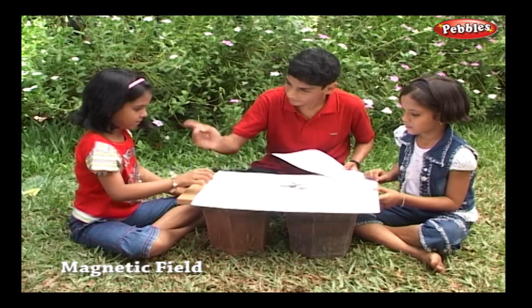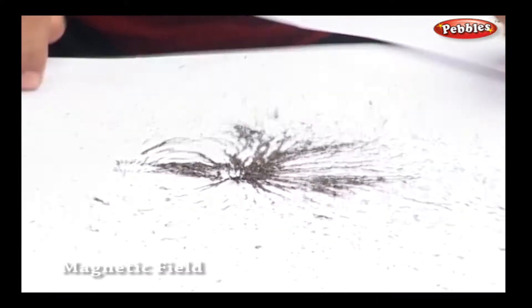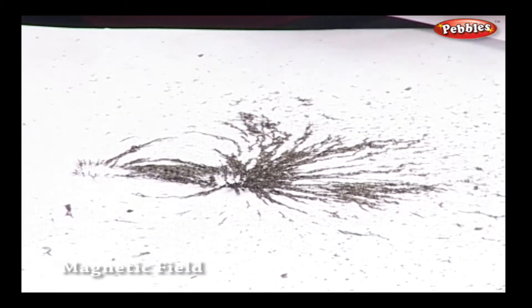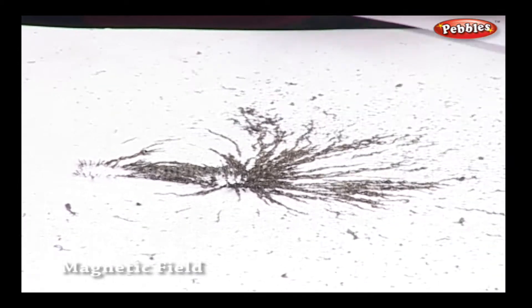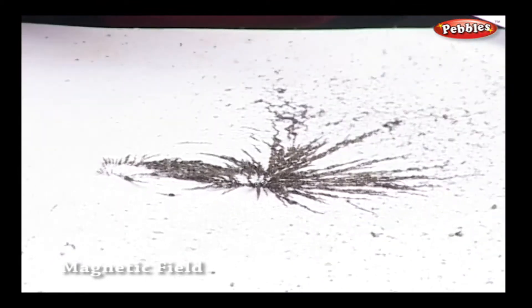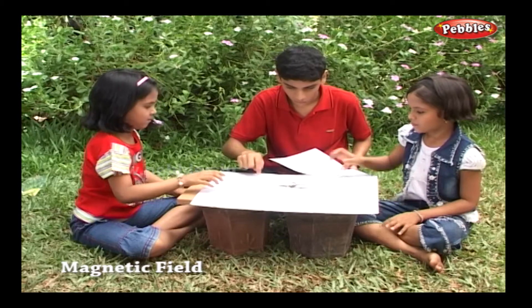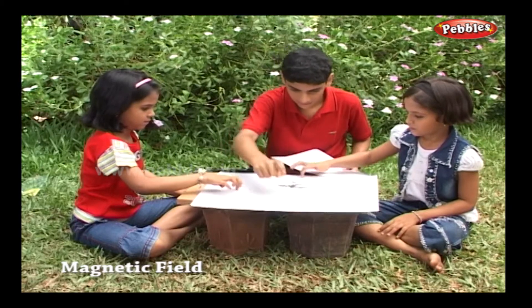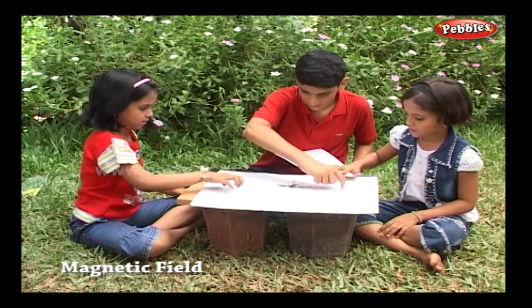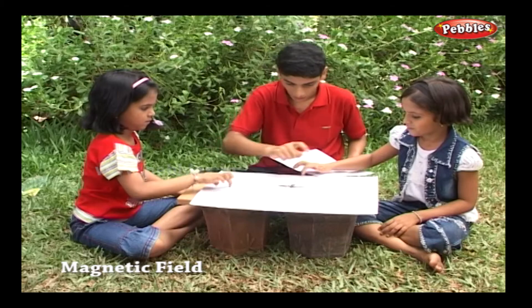Now tap the paper. What do you see? Wow! We see the magnetic field patterns.